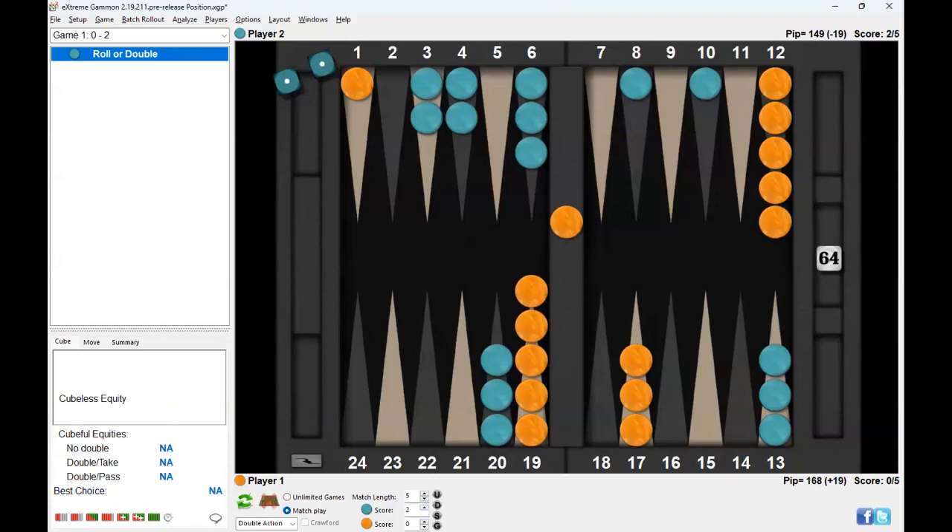Let's go back to the original position and change the score. Let's say it's 3-away, 4-away — now you're the leader. It's probably closer, but it becomes too good to double because you're trying to get to the 1-away Crawford score. What if it's 4-away, 5-away? Again, at 4-away 5-away you want to go for gammons to get to the valuable 2-away score — this is too good to double. 4-away 4-away — same idea, you want to get to 2-away. What if it's 5-away 4-away? Now it's a pass. So those are the things I like to do — the most educational thing is to change the position and see what happens. That's where you learn a lot.